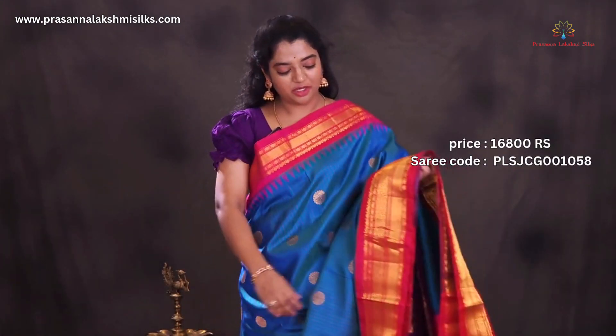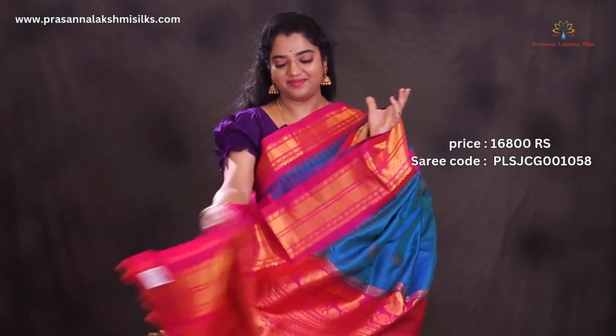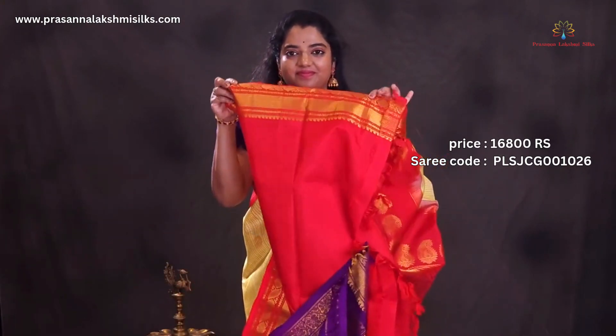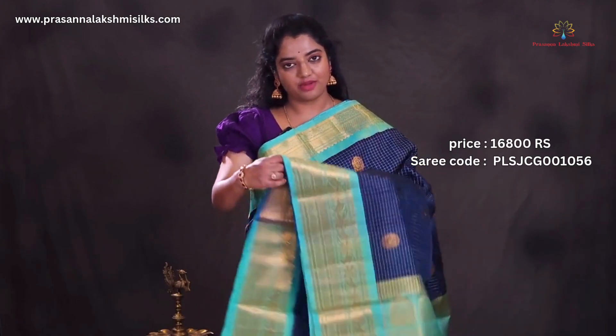Peacock green with pink combination. Lemon yellow with red combination. Navy blue with sea green color combination.